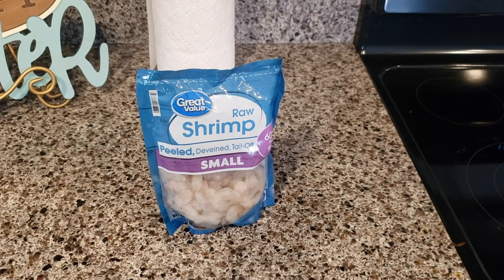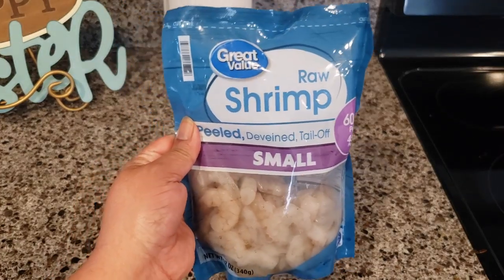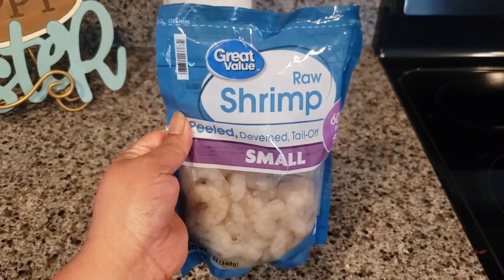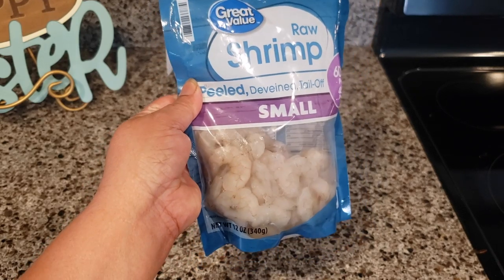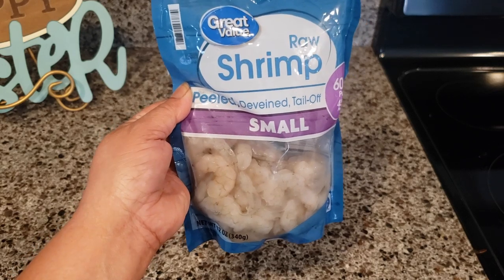I'm going to start by showing you this — it's one bag of small shrimp. You can buy medium or large. It's already peeled, deveined, tail off, and this is raw shrimp, so we're going to go ahead and cook it.